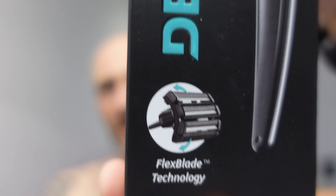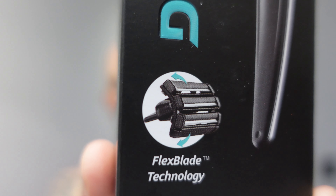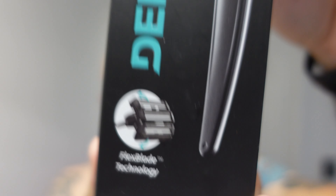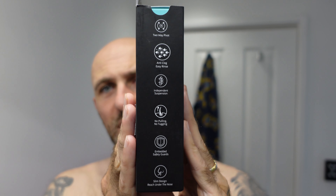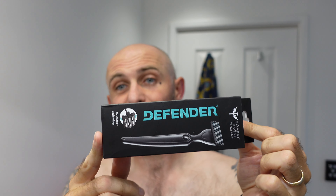It looks like it has the same cartridge system. On the back it says the usual stuff — eliminates nicks, cuts, razor bumps and irritation, cuts hair cleanly promoting uniform hair growth, single cartridge delivers up to 15 high quality shaves. It's also got two-way pivot, anti-clog easy rinse, independent suspension, no pulling and tugging, embedded safety guards, and a slim design to reach under the nose.